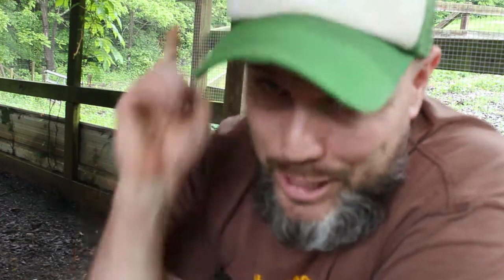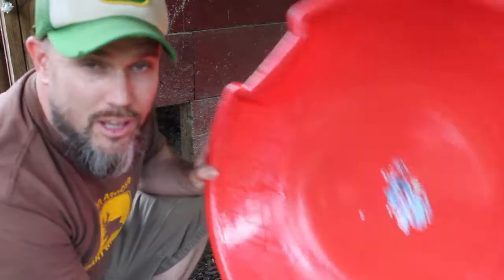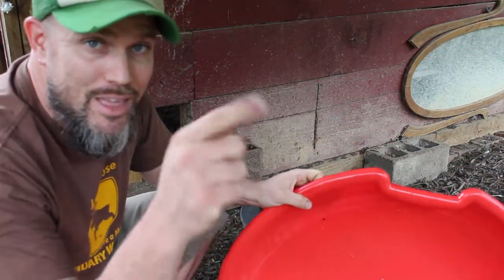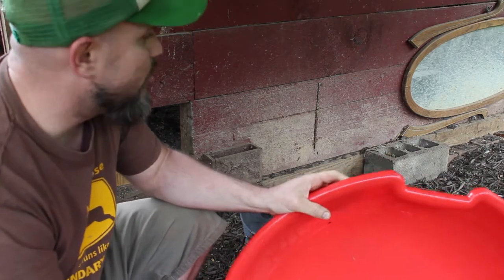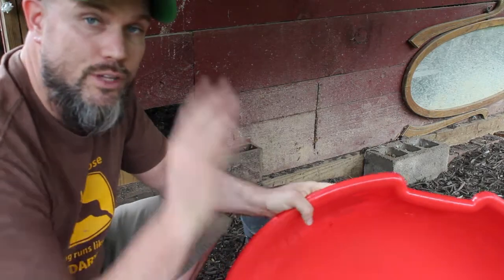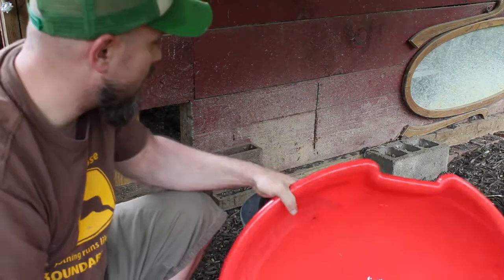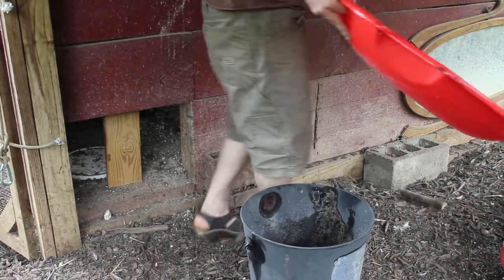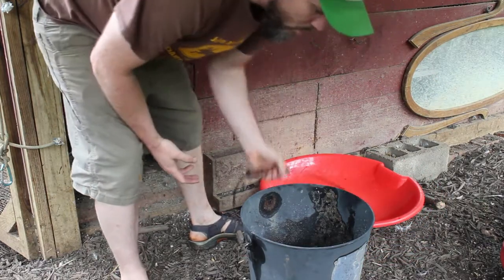I'm going to show you how I'll make it — I'm just going to pour ash in a container. I've got right here a sled from wintertime. I'm going to use it as my chicken bathtub, basically. Super easy. I have this underneath my roofed-in run, so if it rains the ash will stay relatively dry. Just going to take the sled and put it against the wall for a little bit of support.